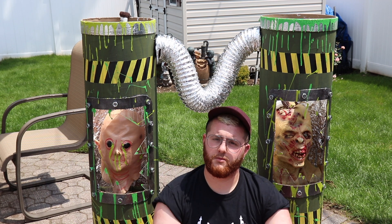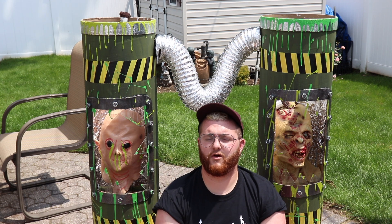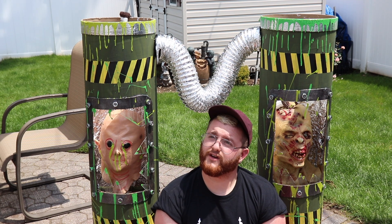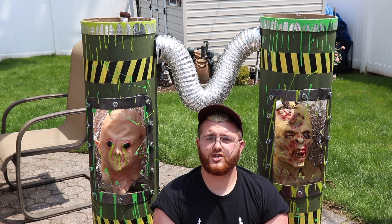They're actually going to be mounted on a wall, not freestanding as you see here. I've installed some green lighting for the interior and they're going to look really great at night. I'll have another update once they're actually installed when we're closer to Halloween. I know I haven't posted a video in a long time — I've been really busy with work and ordering parts — but it's finally finished and I'm really excited to share how I made this.